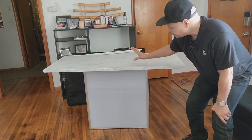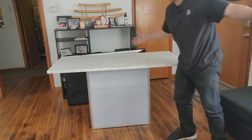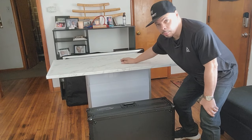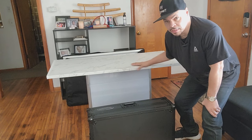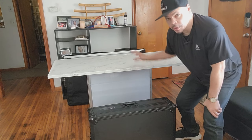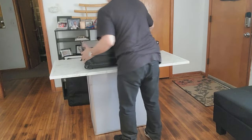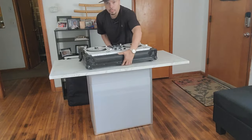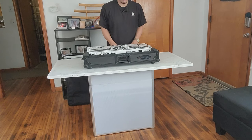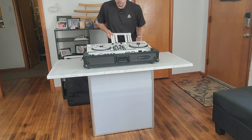Now I don't have to worry about the top falling off. Someone can bump into it and it'll be just fine. All I have to do is put my controller on top. The reason I like a table like this is because I can use any controller with it — so let me put my Rane One on top.